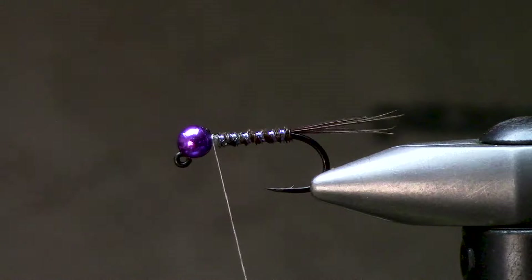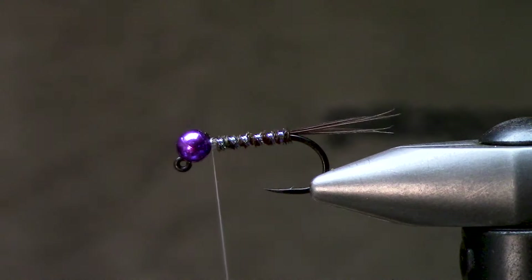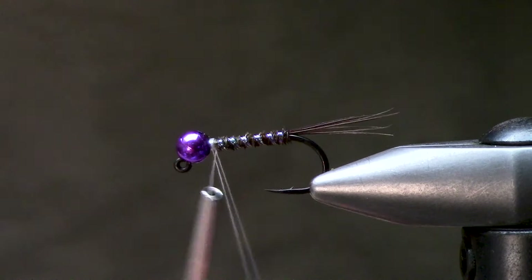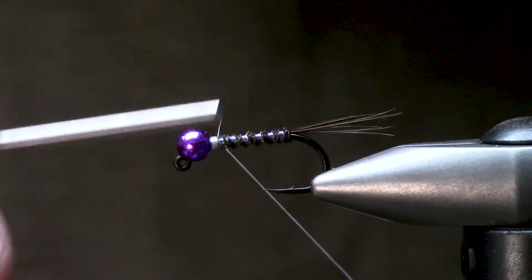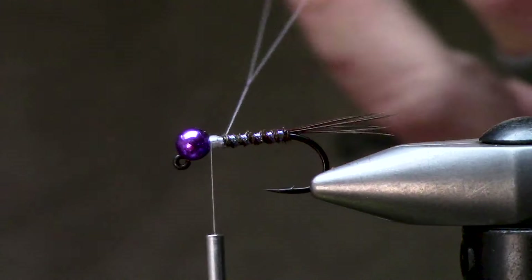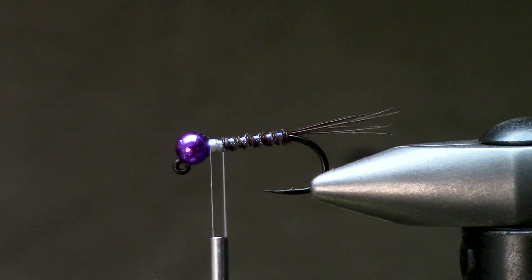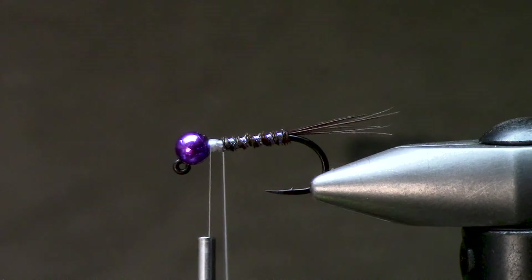Next up I'm going to grab the dubbing spinner to show you a fun technique. I like to take a long dubbing loop on everything — the extra four inches of thread, you're never going to notice the cost of that. I'm going to ramp this down to where I'm going to build this collar. When you have this set down on the table, it allows you to use the weight of the dubbing spinner to pull tension.